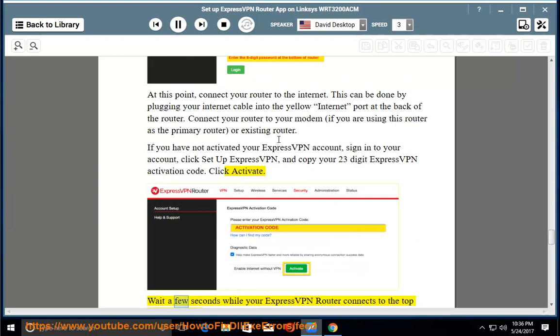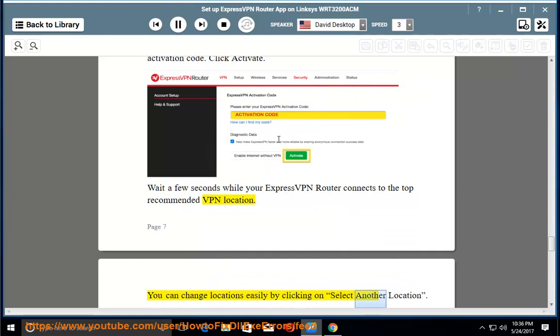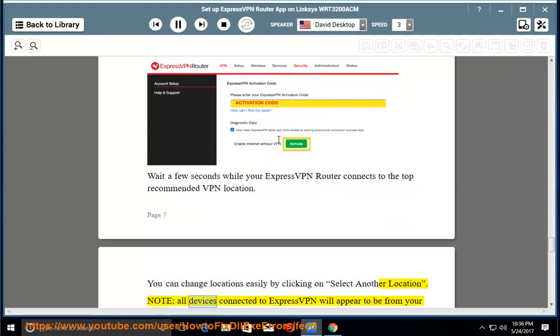Click Activate. Wait a few seconds while your ExpressVPN router connects to the top recommended VPN location. You can change locations easily by clicking on Select Another Location. Note: all devices connected to ExpressVPN will appear to be from your connected country.